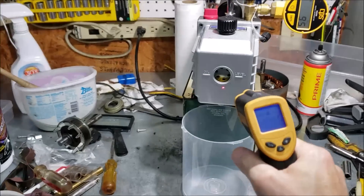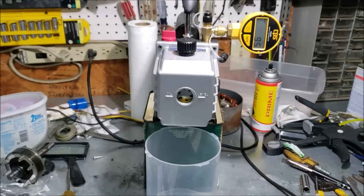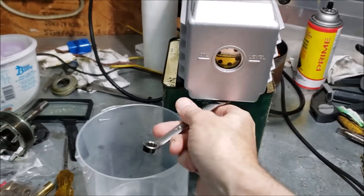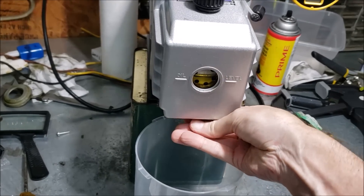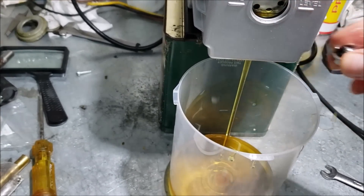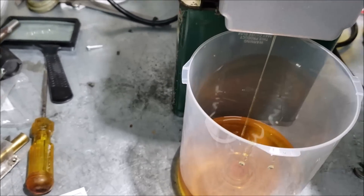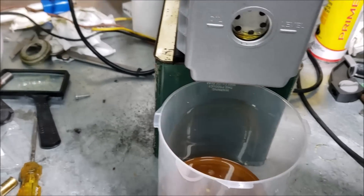We've been running about 10 minutes and we're over 100 degrees on the oil - that's pretty good. It's pulled down to 95 microns. I thought it'd be a good experiment to check before and after the oil change just to see if it makes a difference. So let's shut it off and drain it out - just put a 10 millimeter wrench on here. I'll let this sit and drain a bit more to try to get it all out, then we'll fill it back up.